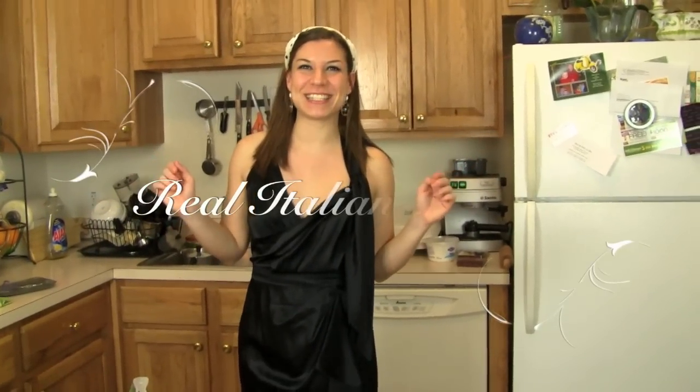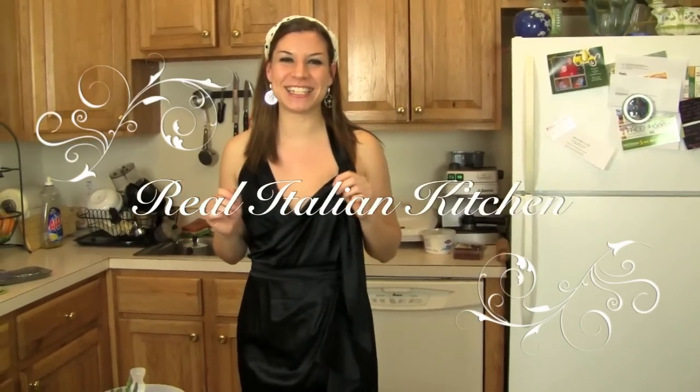Hi everybody, this is Valentina from The Real Italian Kitchen and tonight I'm cooking dinner for a good friend of mine. The menu is pasta with shrimp and asparagus.